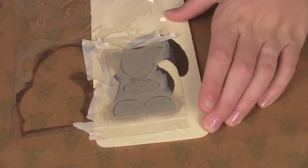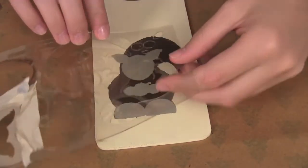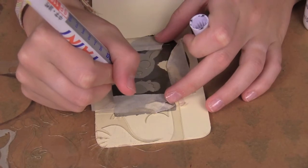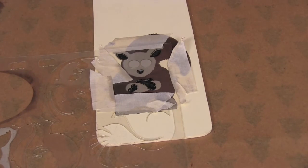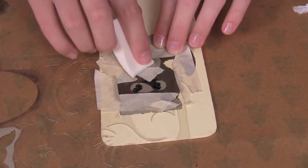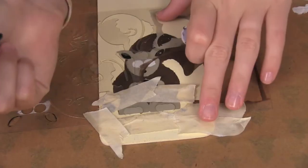Now that we're done with that, we're going to move the stencil over and do the eyes and the nose and the ears. We're going to start out with the black — we're going to use one of the paint pens. Now that we're done with that, we'll tape it off and do the eyes.